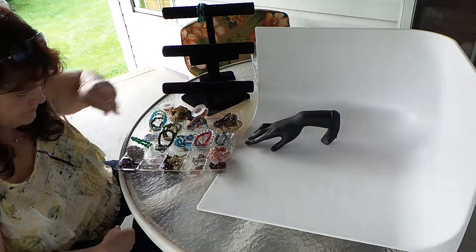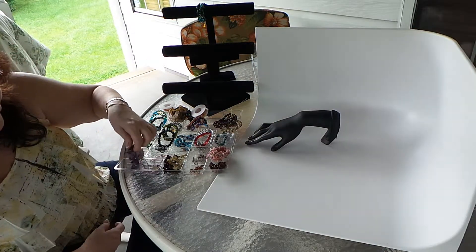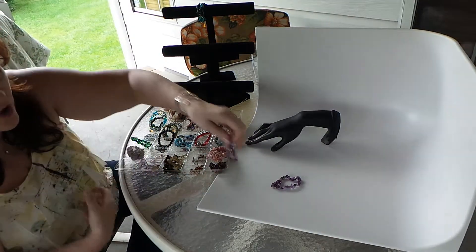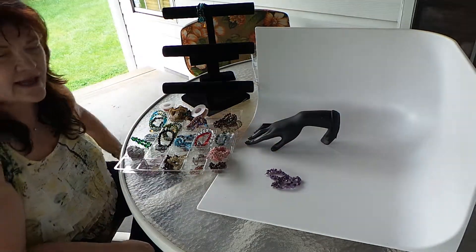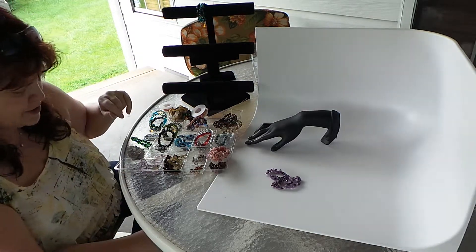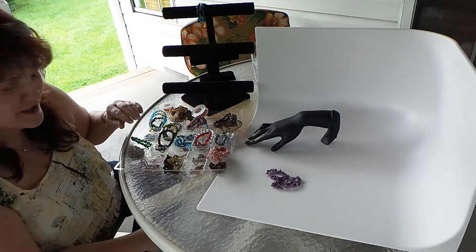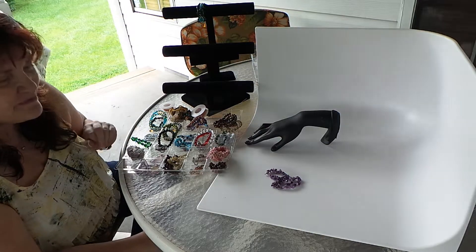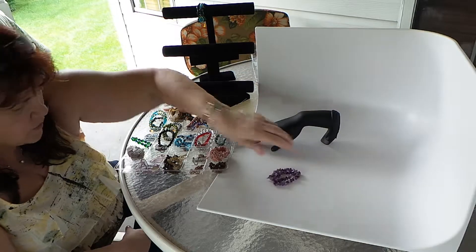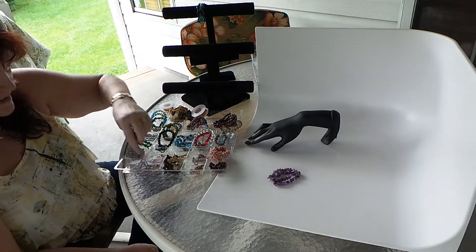We have our hand model, and first I'm going to take out some amethyst chips. These are just strung together on elastic. If you buy them from me, pretty much what you see here is what you're going to get, because this is the least amount of fun I ever have. And this is okay, but what if we wanted to give it a little spark?